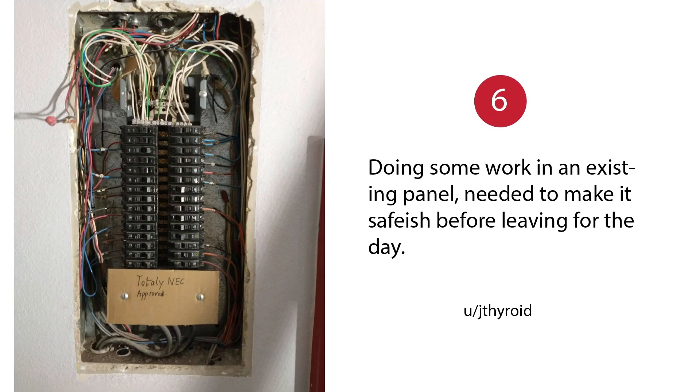Totally NEC approved. Doing some work in an existing panel, needed to make it safe-ish before leaving for the day. I love it. I would have just put the whole cover back on, but I like it. It's good.